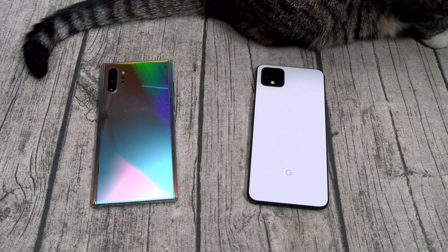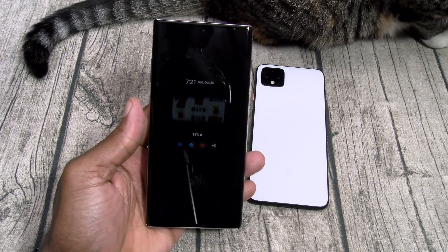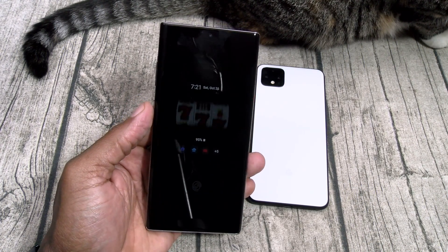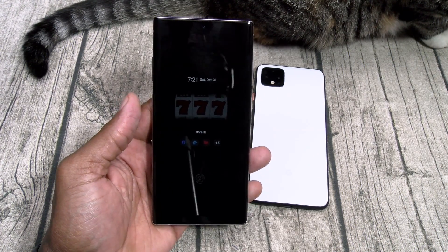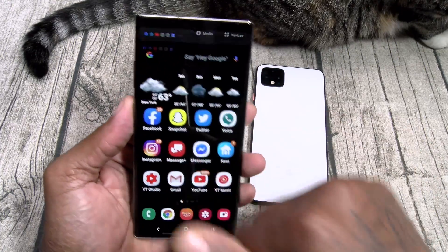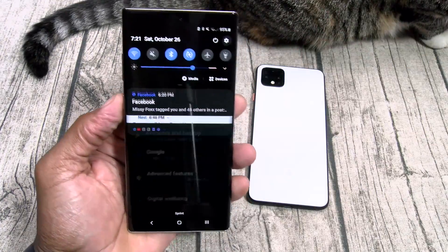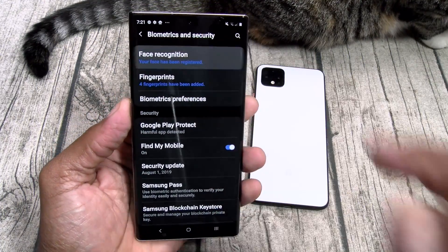There's an easy way to fix it and I'm gonna show you how. This works on all Galaxy phones, not just the Note. So if you got an S10, S10e, S10 5G, whatever you got, same process. Unlock the phone, swipe down, go to Settings, go to Biometrics and Security, then Face Recognition, and put in your pin.